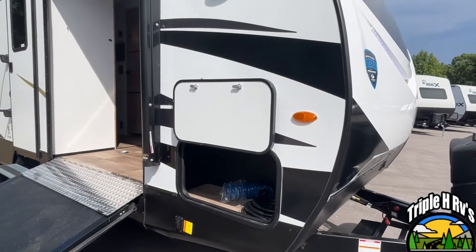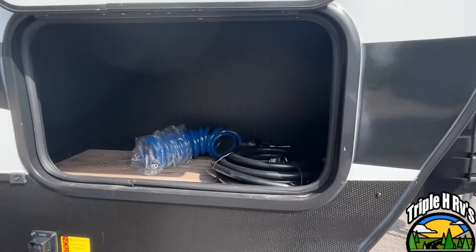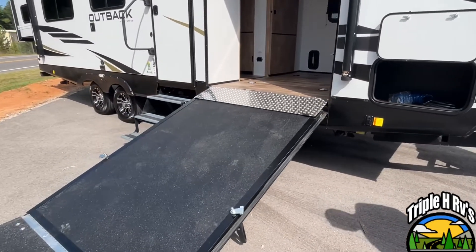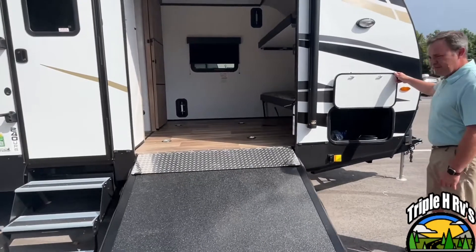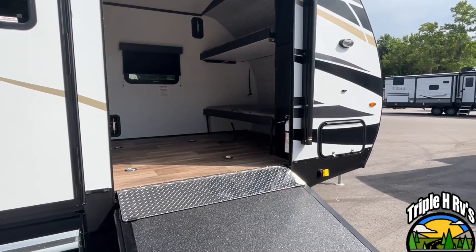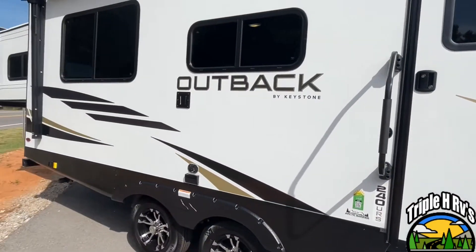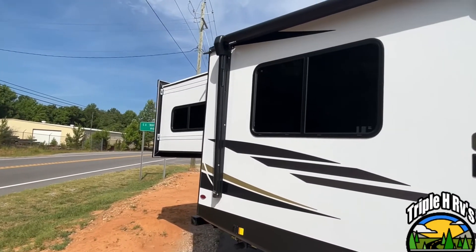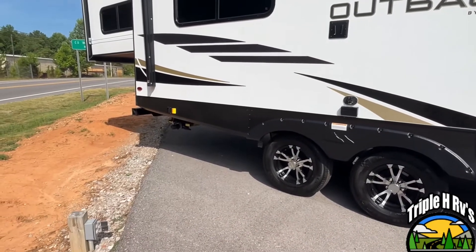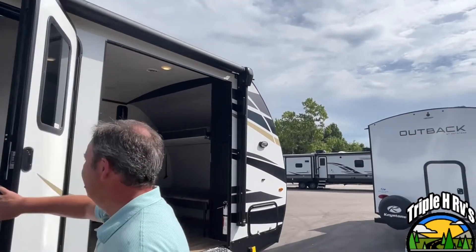Right off the bat you're going to see that this unit is a little different. You're going to have a little storage cubby right here at the front, but you do have an access ramp right here. This is going to give you room — you can haul motorcycles, probably a small side-by-side, definitely e-bikes or anything like that. You're also going to see that your slide is actually on the back of your unit, and you have automatic electric jacks too. There's a nice large power awning and your LED lights are going to be in the arms there.